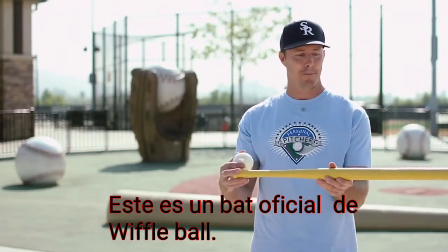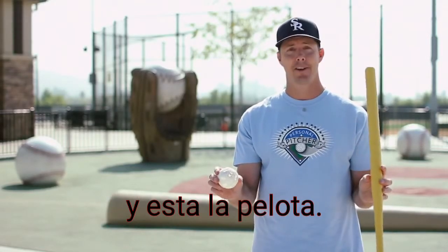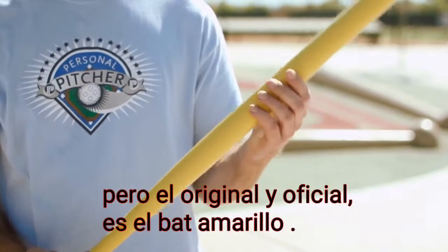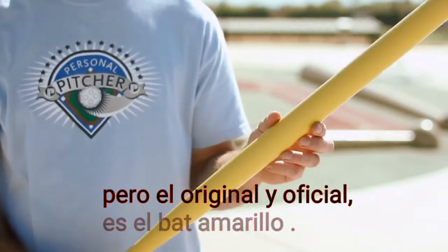The official wiffle ball bat and ball is typically how it goes. There's a lot of plastic bats out there and balls that you can use, but the official one is the yellow one. So look for the yellow bat.